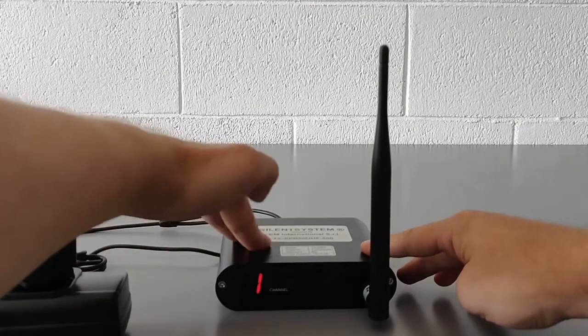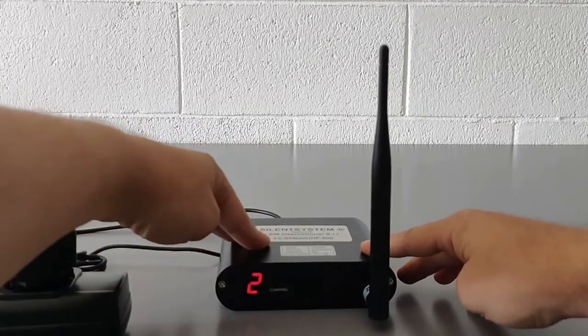the channel selection button — one, two, or three.